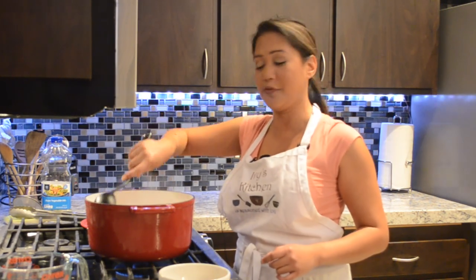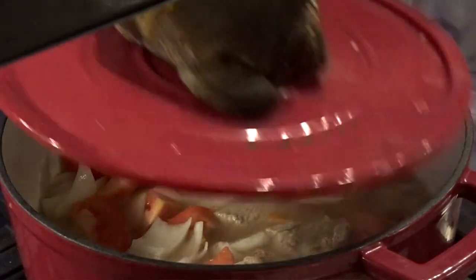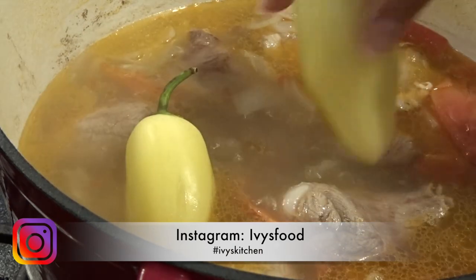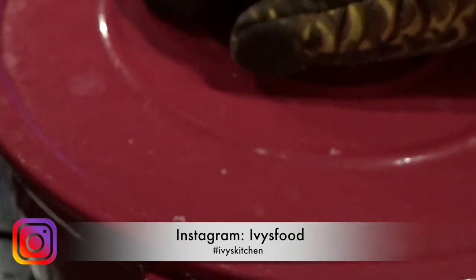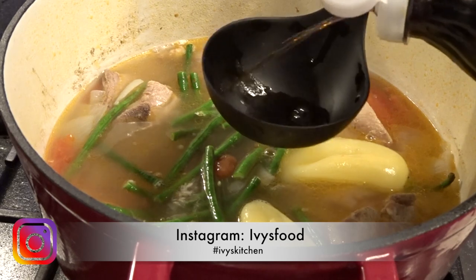Total cooking time for this will be two hours. After an hour of simmering, I like to add my banana peppers, and I let it simmer for another 30 minutes before I start adding my green beans and the fish sauce.